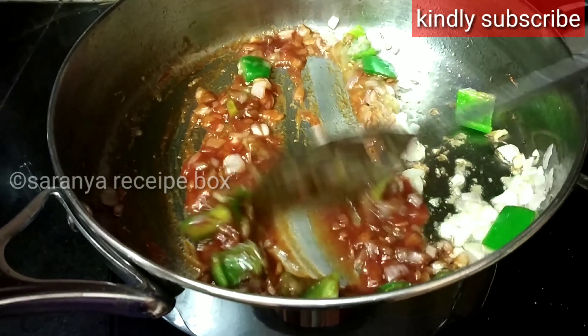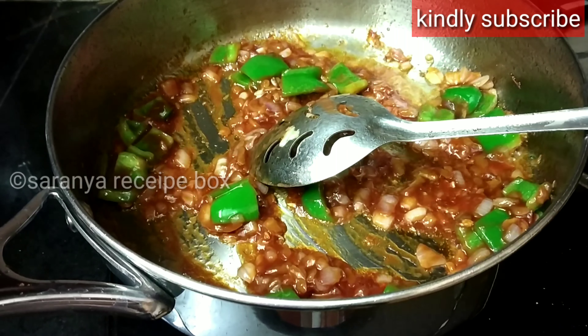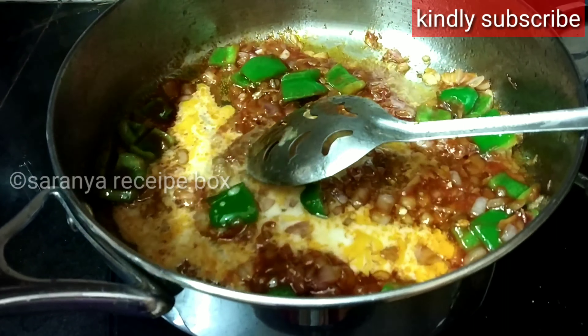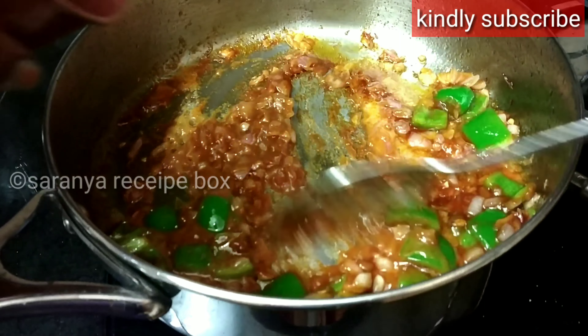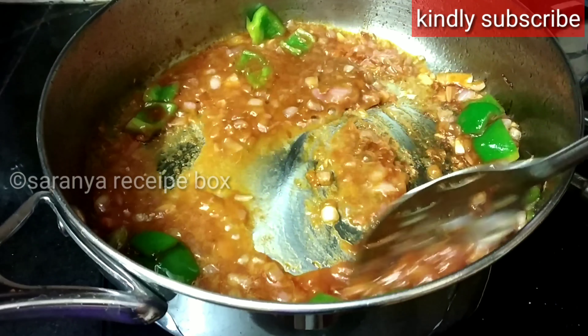After mixing, take one teaspoon of cornflour, add water to it, and mix it without any lumps. Now add it to the gravy and mix well. Add a little water and allow it to cook for one to two minutes.